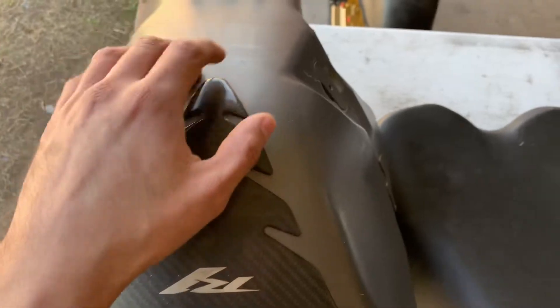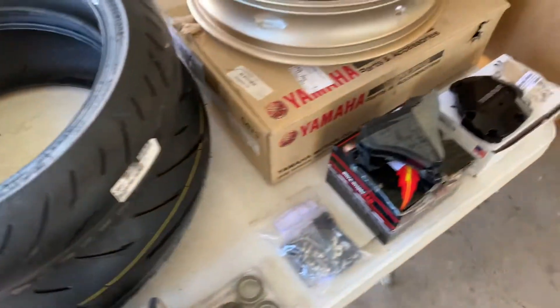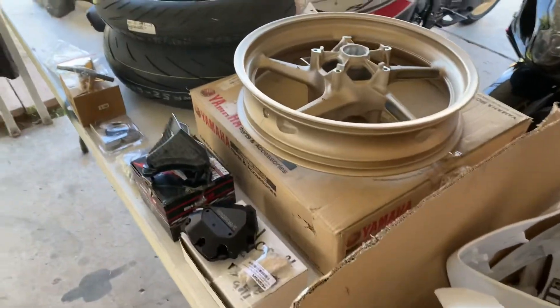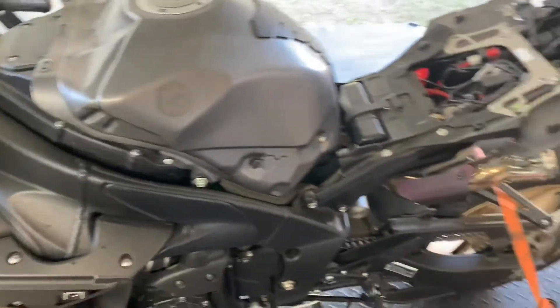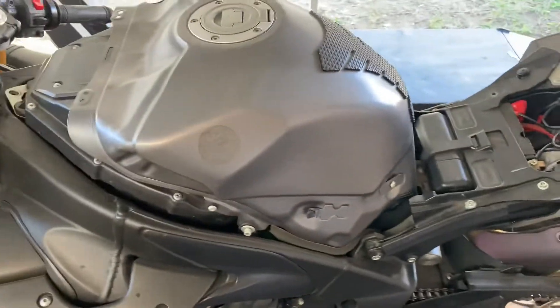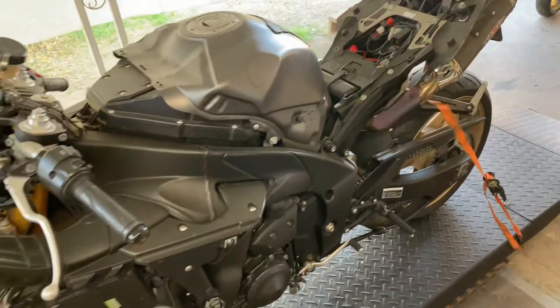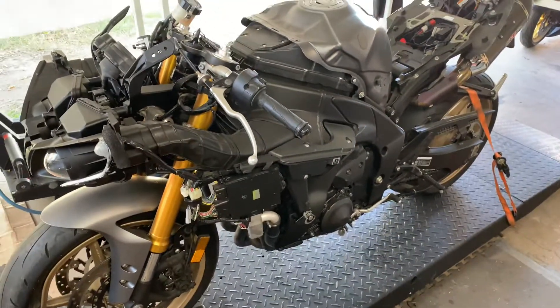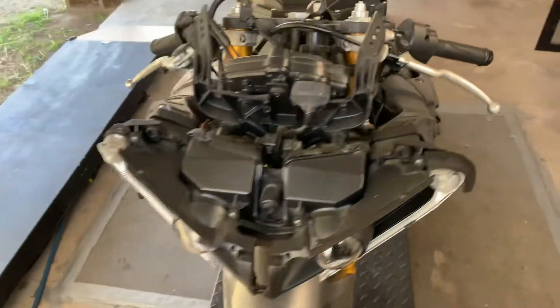So this is mostly all the stuff we're going to be using for this build. I'm going to be doing some update videos in progress and show you what the bike is going to look like when we're about to finish it. Overall it's not in bad shape — it took a hit but it's really an easy repair, it just takes a little bit of time and patience, especially for the paint.